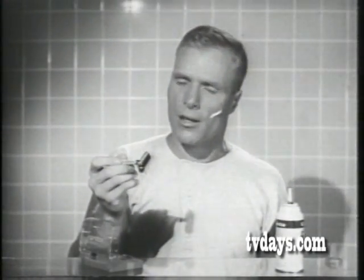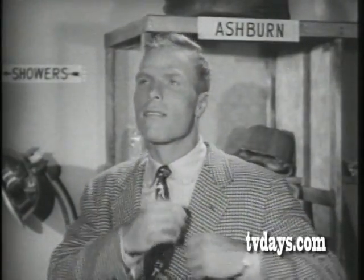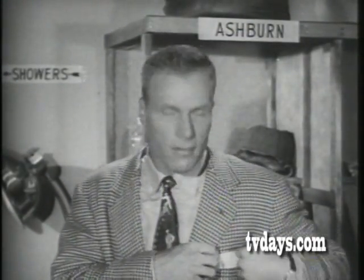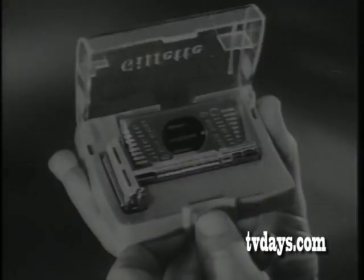A Gillette shave is a bracer for sure. That figures. And what's more, Gillette shaves are quick, easy, and yes sir, good-looking. Treat yourself to the convenient Gillette Super Speed.